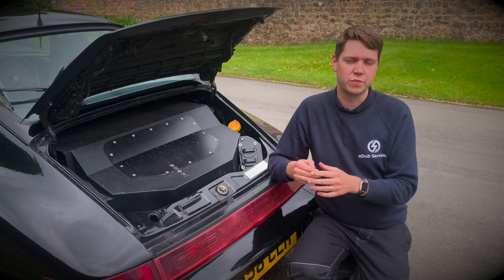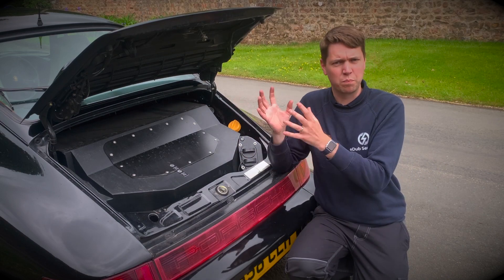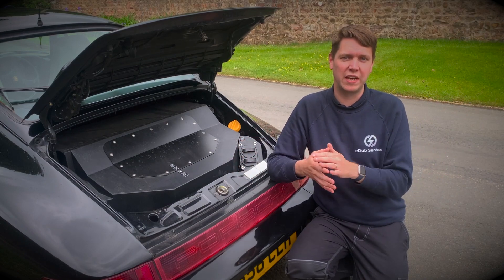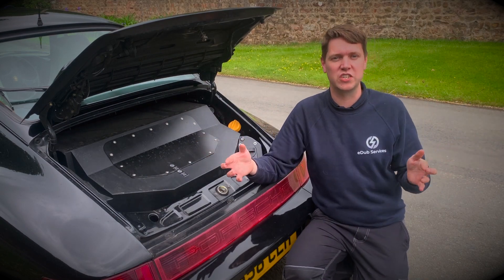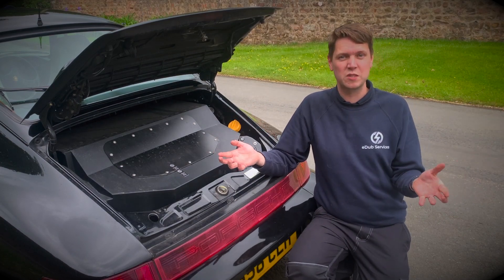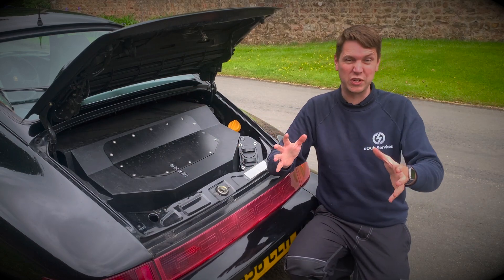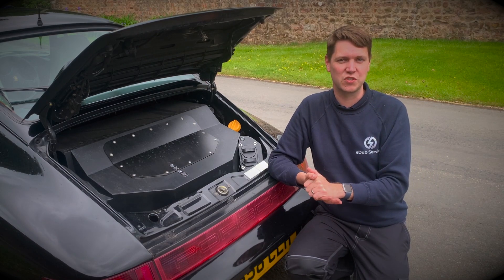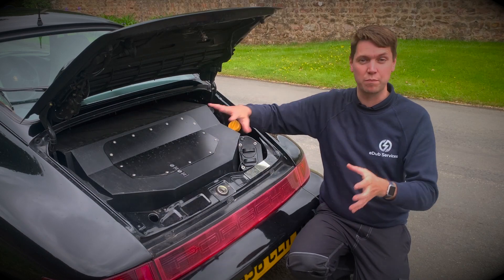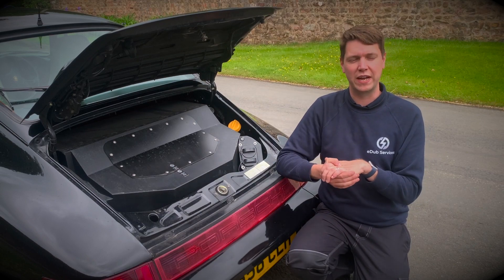In all our electric conversions, the most obvious place for conversion equipment is where the engine used to be. The Porsche 911 is a brilliant example — the 911 engine was quite large for its generation, which means we get a nice big space. The downside is the lovely curves of the Porsche make it a little tricky to fit rectangular batteries into curved spaces. We have the custom kit in the back, with the drive unit sitting right down between the rear wheels and the battery pack filling the rear space snugly.